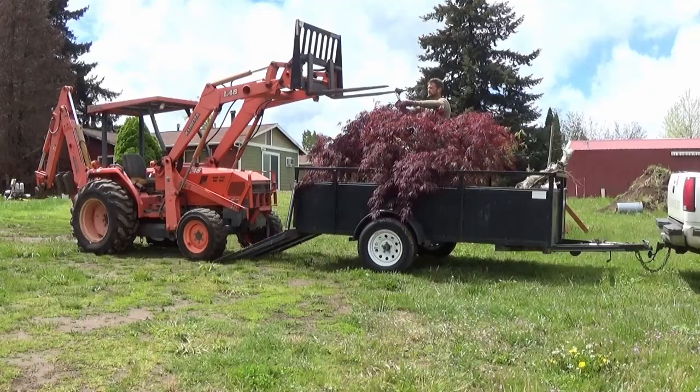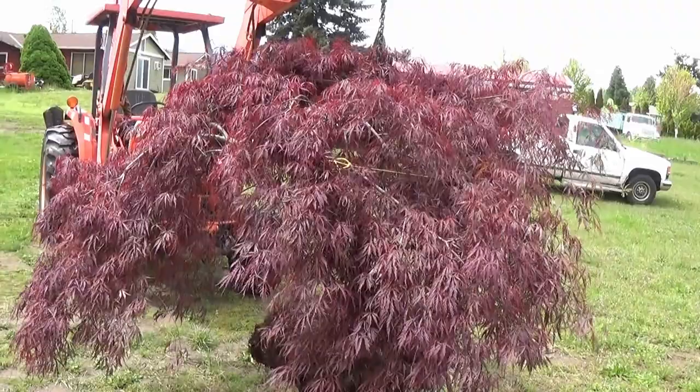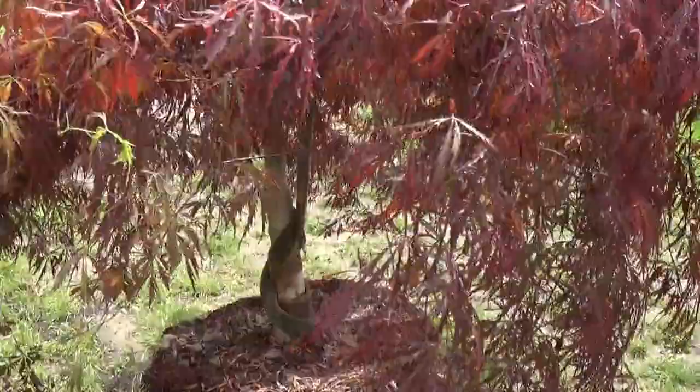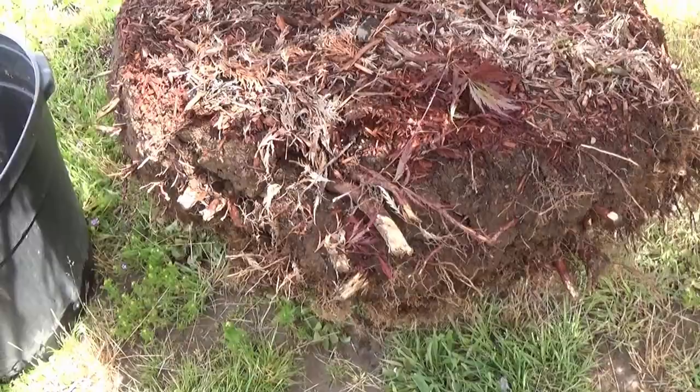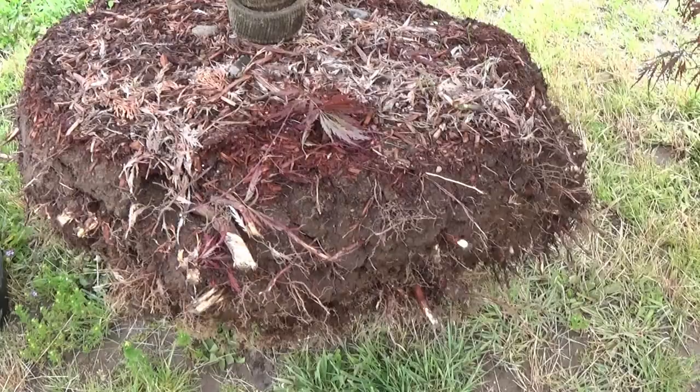Let's get this thing off and in a container. I've only broke two limbs so far, and they were little ones. We got this side tied open real nice, good access to the root wall. Before you pot up a transplant or a bare root like this, take your pruners and clean up all these root tips. Cut them all nice and clean and square. The tree will appreciate it.